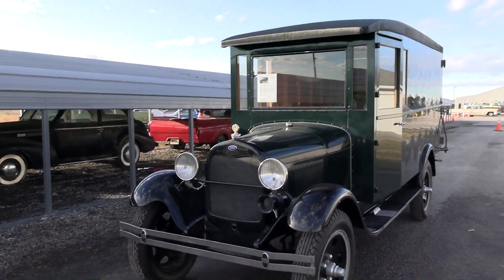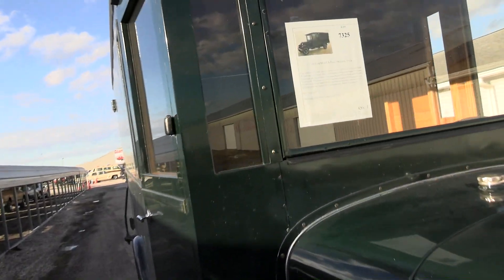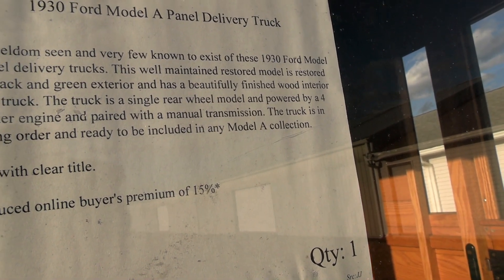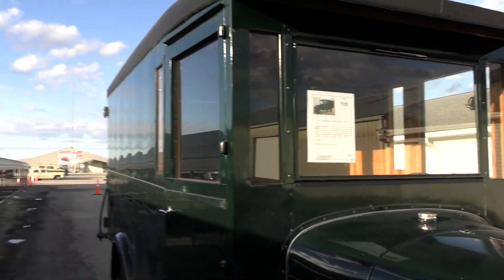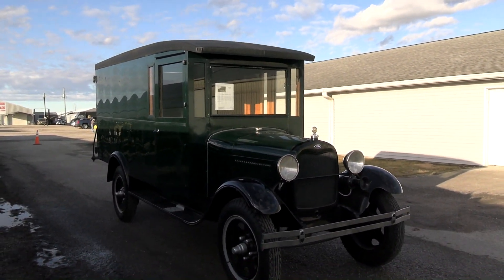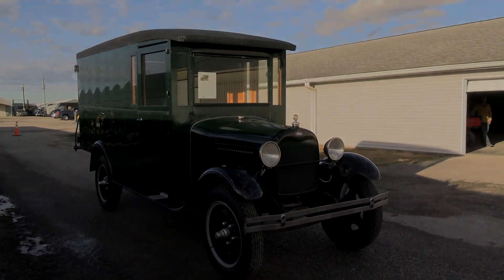Anyway, guys, I just thought you'd like a quick look at that one. They've got a little bit of information on the windshield — you can see it says 1930 Ford Model A panel delivery. Just a pretty unique vehicle, one that I haven't come across in my travels, so I thought you might like to see it as well. As always, I do appreciate you watching and commenting. If you haven't already, click subscribe, and we'll have many more videos on the way. Thanks again.